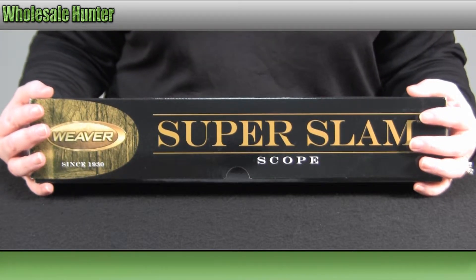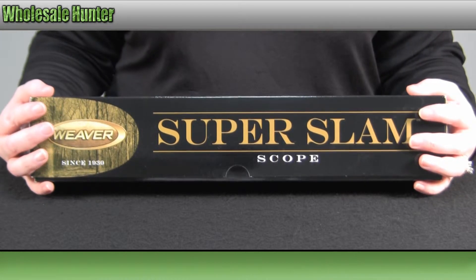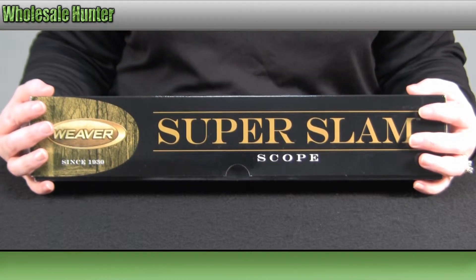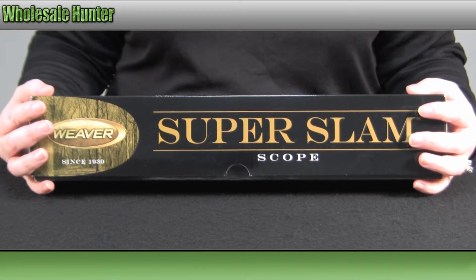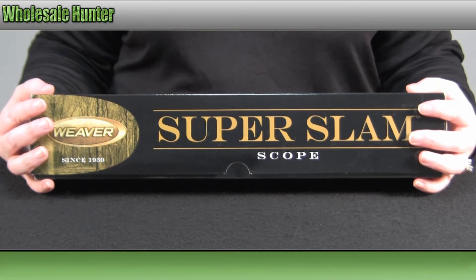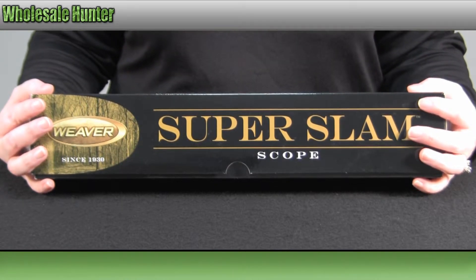It is a 2x10 magnification. The objective diameter is 42mm. It comes in a matte black finish. It has a dual X reticle. Your field of view is 49.1 to 9.9 feet at 100 yards. Your eye relief is 4.09 inches.